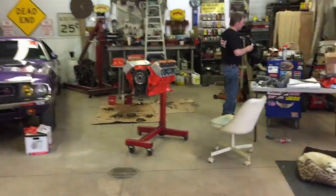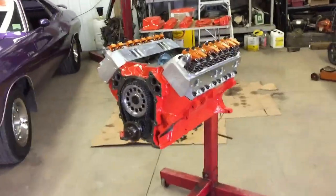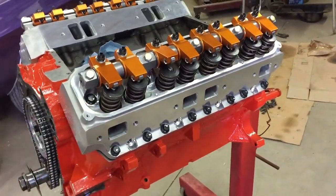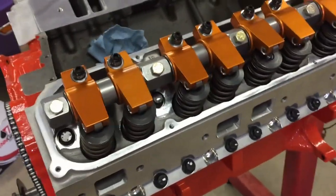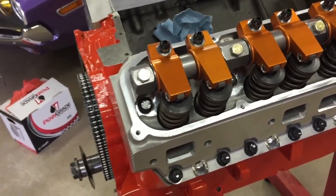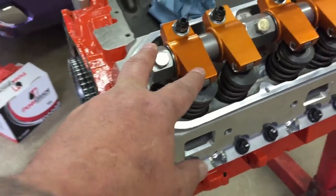Hey everyone, welcome back. We're over here at Roy's shop today. We're going to be finishing up some work on the 440 — we finally got the rest of the parts that we needed. We got the head bolted down last week, but we had to determine push rod length and we got that done. We called Summit and nobody had any push rods the length that we needed.